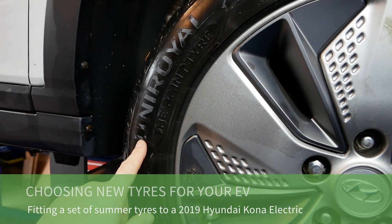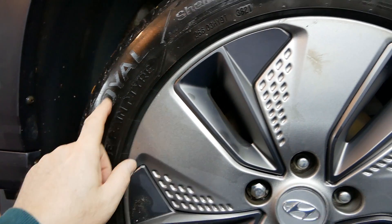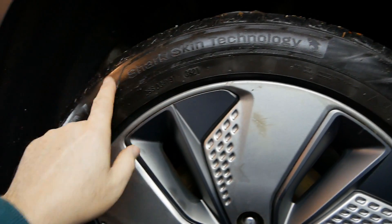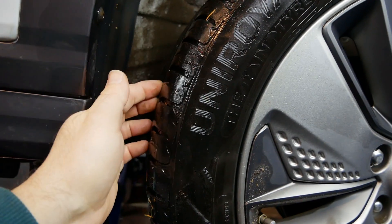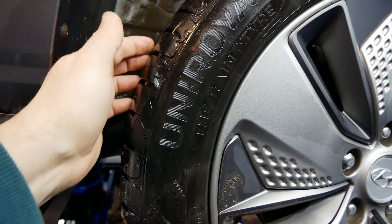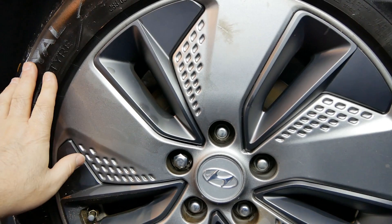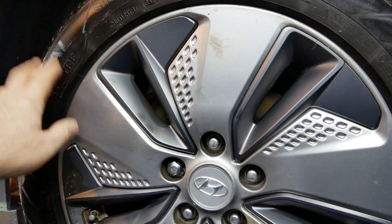This car currently has Uniroyal tyres fitted with Sharkskin technology — what a load of marketing rubbish that is. These tyres are down to the wear indicators on the front and nearly the same on the back, and this car's having an MOT later this month so these tyres need changing.